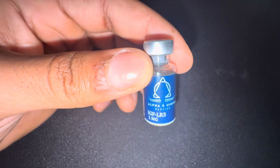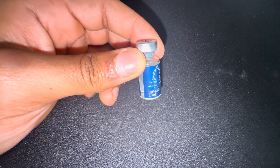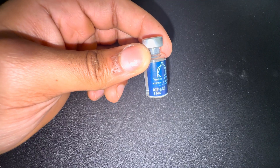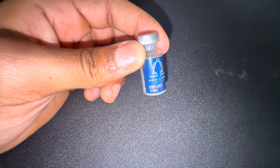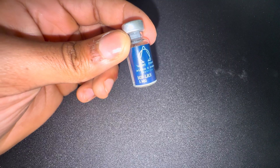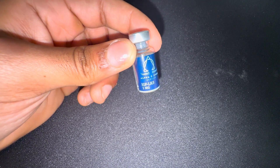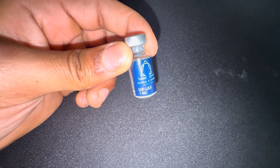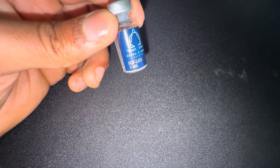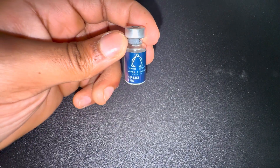Now that the peptide is fully reconstituted, all we're going to do is pin it. In my case I'm going to do 20 micrograms a day. You should do a cycle like this: five days on, two days off — basically Monday through Friday. You can do it fasted in the morning or post-workout. I usually do it fasted in the morning to benefit more from the pump. If you want more of the recovery effect, I'd suggest doing it post-workout.